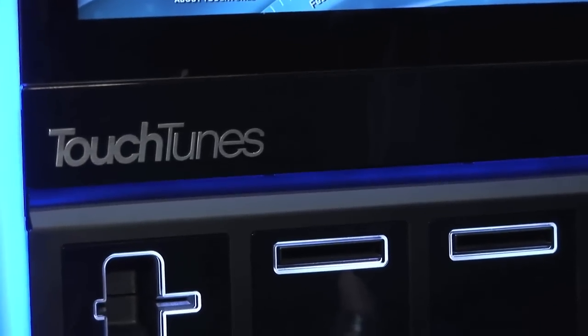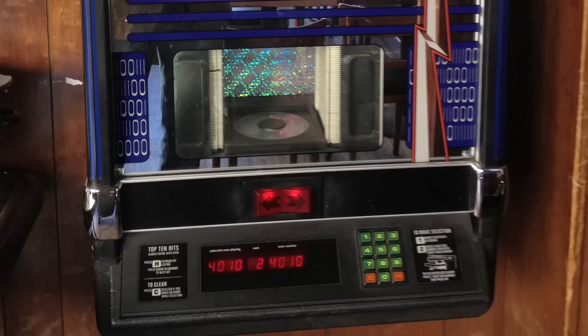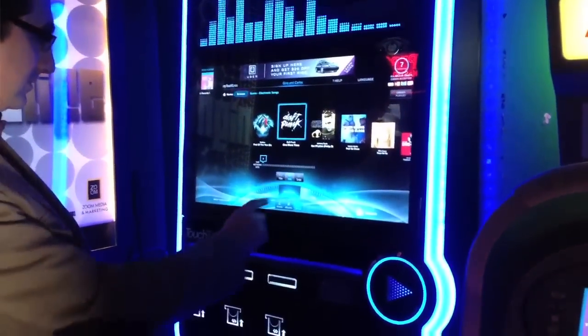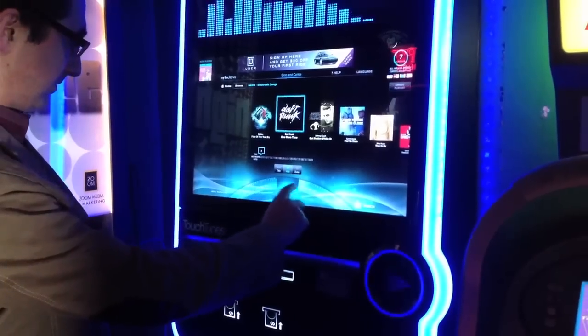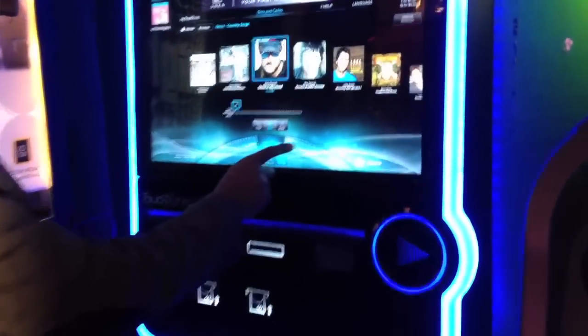This is the Touchtunes Jukebox. The company has been in the industry for over 20 years. In the old days they made the 45s and then they eventually evolved to the CDs that you actually picked and placed on the player. Nowadays it's totally MP3 based. You have a large 500 gig hard drive in there that stores all the music, all the videos, all the advertising — everything you need.